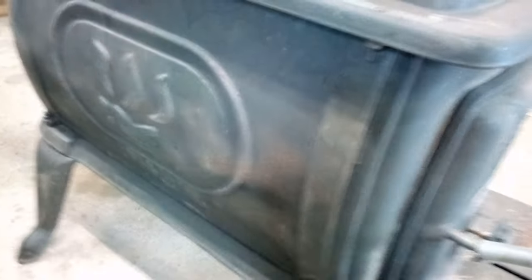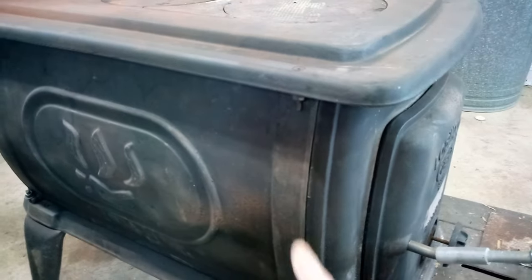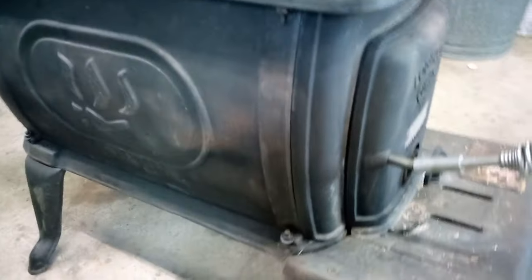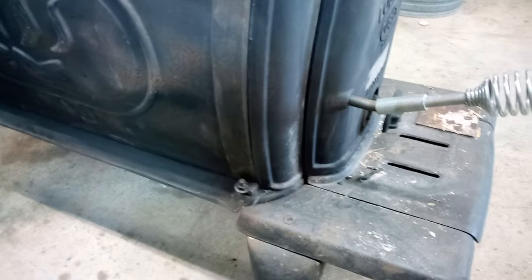I forgot to say — I put all new rope gasket on this thing here, on the top, the bottom, the four sides, and around the door. You can't see all that, but anyway — the top, the bottom, four corners, and all the way around the door there's new rope seal.